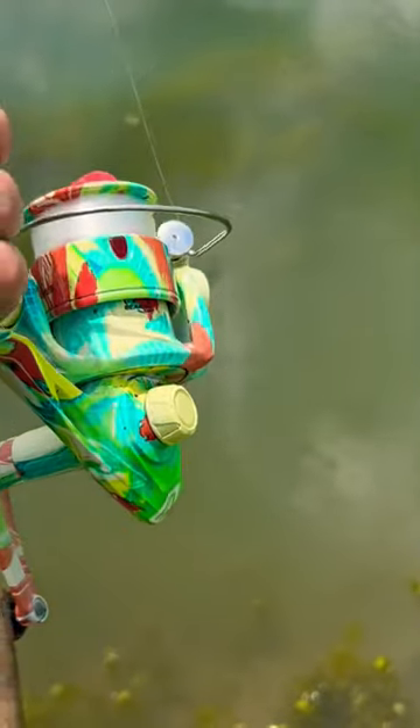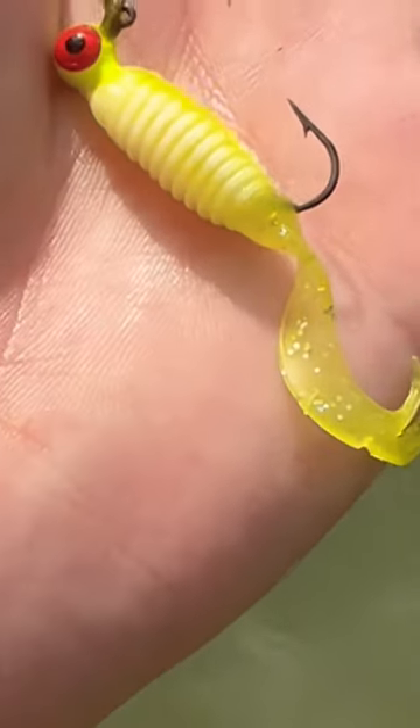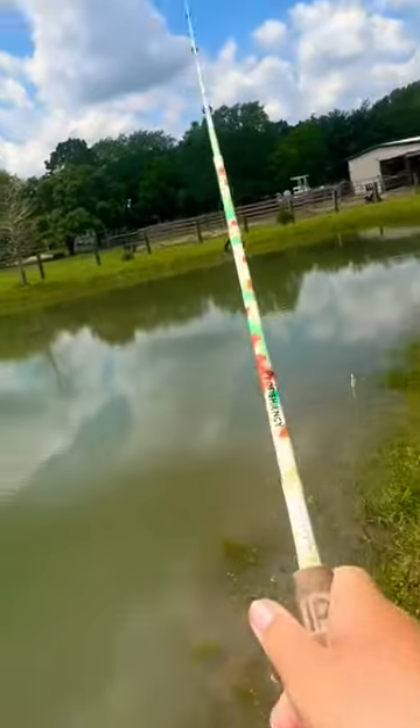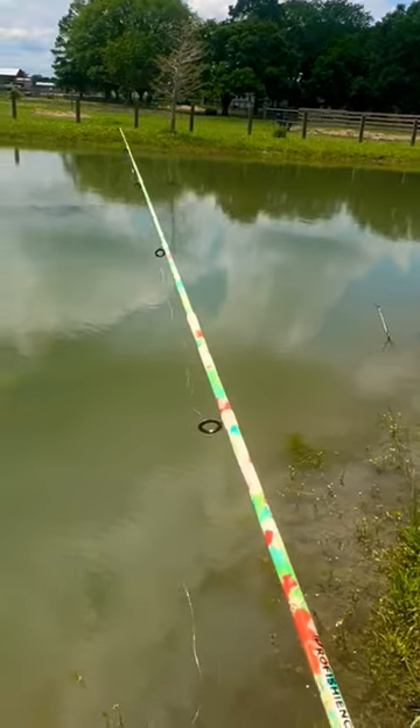I'm going to be ultralight fishing for anything I can catch. I'm using this little curly tail grub and reeling it near the surface. I was casting out where I saw baby bass, reeling in front of their faces and hoping they'd eat it.